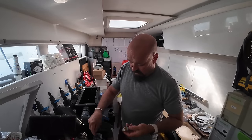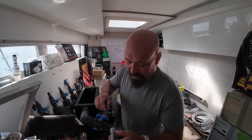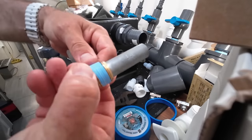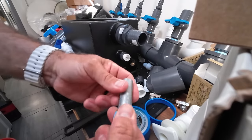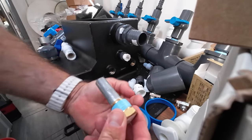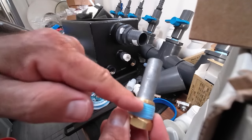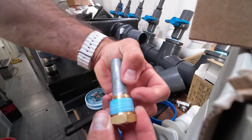It helps if you put the tape on the right way and pay attention to what you're doing instead of talking to the camera. What I mean is the tape needs to go in the direction so that when you tighten the fitting down, the tail end of the tape is going with the flow and not against the flow, so it doesn't bunch up the tape as you thread it in. That will happen if you do it backwards. As I thread this direction, the tape is this way, so it's pulling against and laying that tape down. I also leave just a little bit of the end exposed so that when I start the threads it's easier to start. If you bunch all of this up on top, that doesn't work.